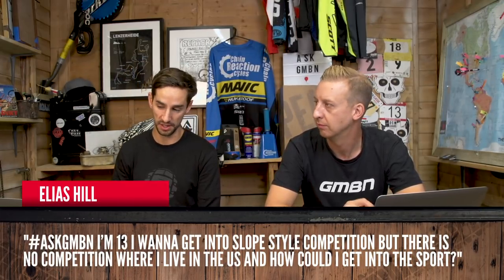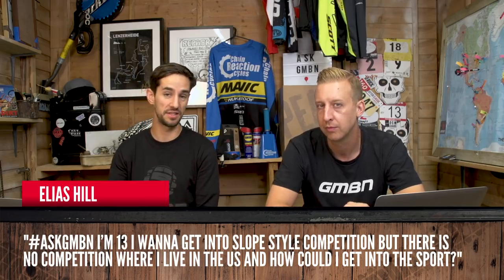From Elias Hill: I'm 13, I want to get into Slopestyle competition but there are no competitions where I live in the US — how could I get into it? It's quite a specialist discipline. You've probably got to go to a bike park that has that sort of facility to get riding and meet other riders. Looking on worldbikeparks.com there are quite a few options. One that springs to mind is Highland Bike Park — they've got some major stuff there and run significant events. Skateparks are also good for learning a lot of those skills. The US is so big, you might have to start travelling.